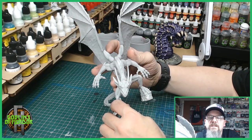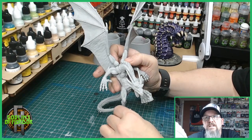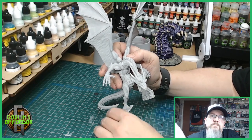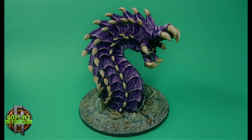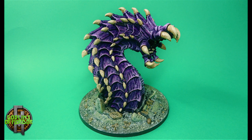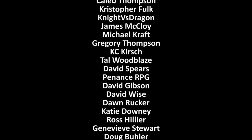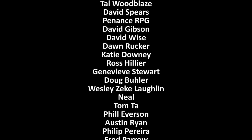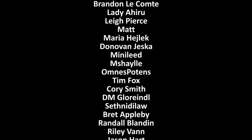Remember, if you want to see the miniatures and my videos a week early, you can become my patron for as little as one dollar a month — that puts the paint in my paint pot. So all I can say is until next time.